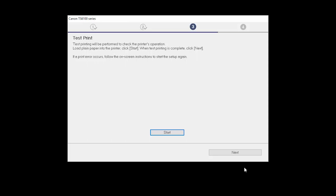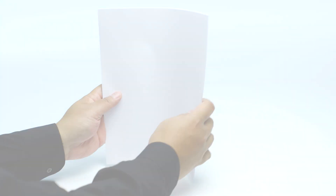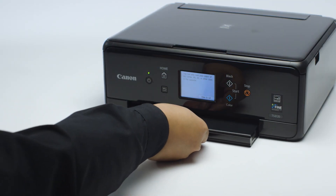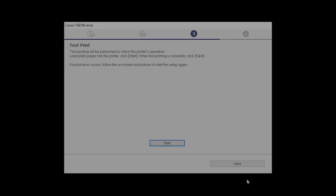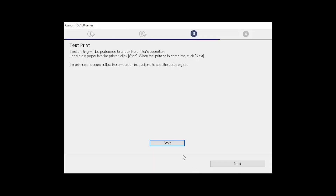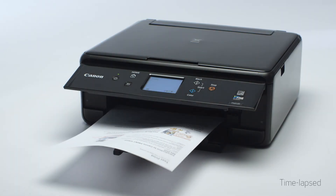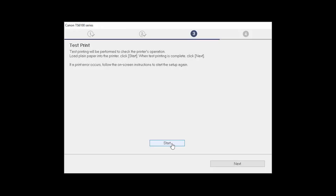Now the Test Print window is displayed. If you would like to make a test print, load plain paper into the printer. Then click Start. After test printing, click Next. You can skip test printing by simply clicking Next.